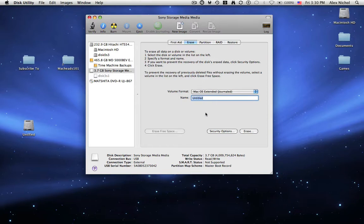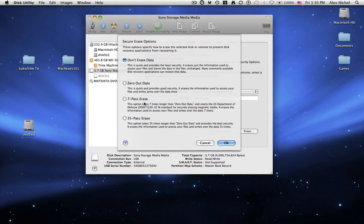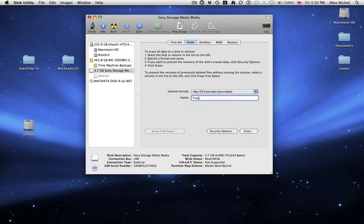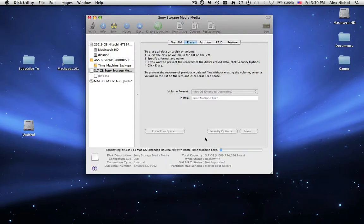I'm just going to be naming it — I'm trying to think of a good name. Maybe I'll make people think that I have a Time Capsule. I spelled Time Capsule wrong probably. You can also click Security Options to do a super secure erase of everything on this. I'm just going to do it quickly, and I'm going to name it Time Machine Fake. Now you click Erase, and so now it's just deleting everything on this and reformatting it to be a Mac OS X disc.